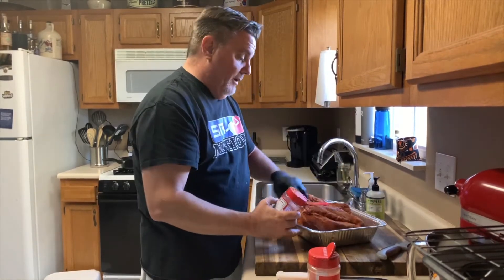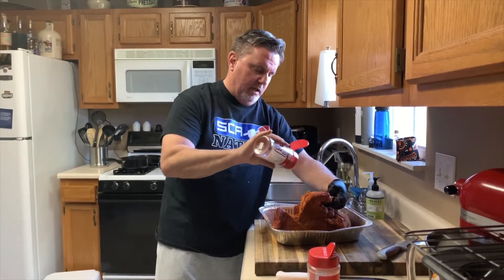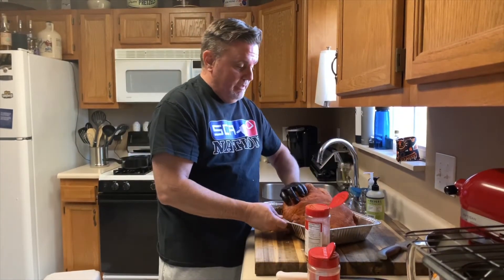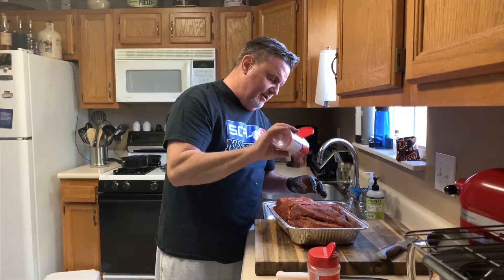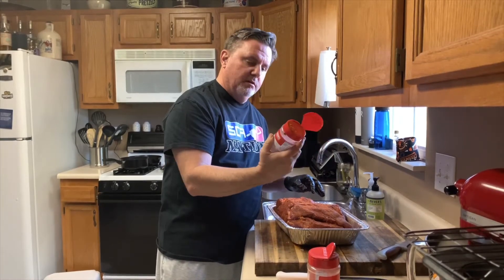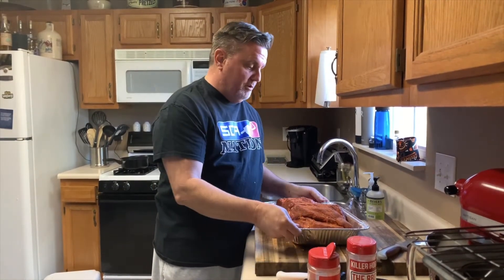You really aren't going to risk putting too much rub on there. I'm going to open her up here and make sure I've got a lot of flavor inside. I like to leave the side where I trimmed off the fat cap facing down — I don't know why, it just seems to work for me. I'm going to give the top one last dose of the Killer Hogs barbecue rub, and that's all she wrote. I'm going to cover this with foil and put it in the refrigerator overnight.